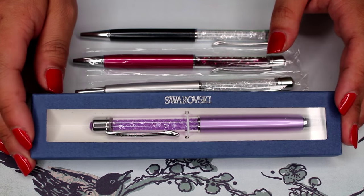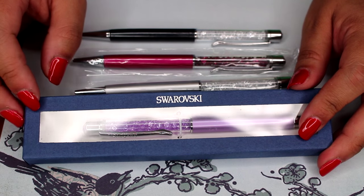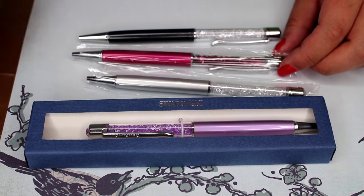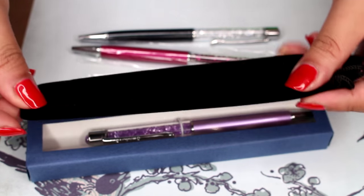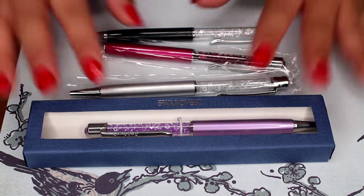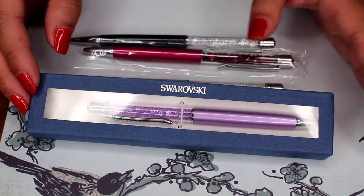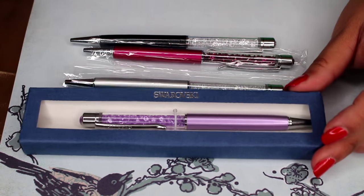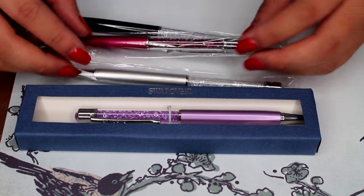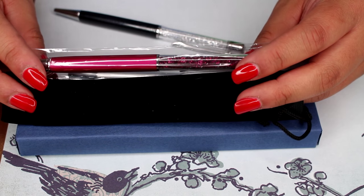There are two different options when you purchase. You can get the one that comes with a box — which you have to build — or you can get just the pen itself, which comes with a really nice velvet pouch. It's all black and feels very nice with no emblem on it. The price difference: the one with the box and a bag costs four dollars and four cents, while just the pen with the pouch is one dollar and seventy-two cents.